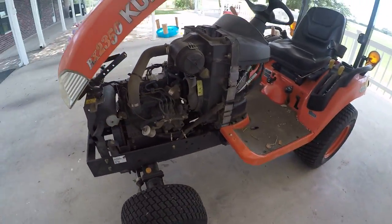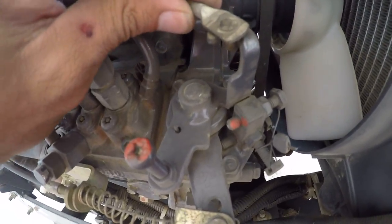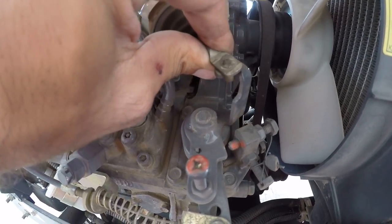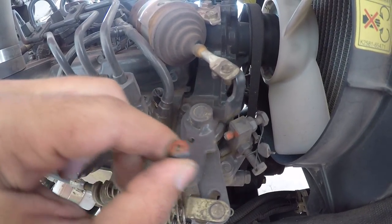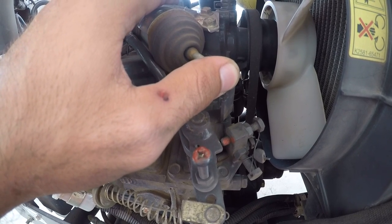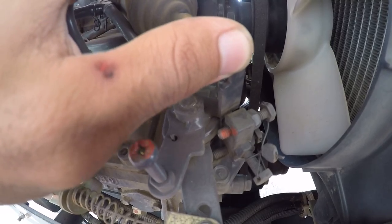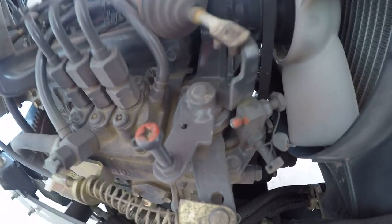Last but not least, there's also a simple fix I found in my research: you've got a little safety plunger right here. Say you were moving forward and got up off the seat, or one of those switches triggered — it pulls this in and cuts your fuel off. What was happening to one gentleman was it was just sticky and there was a little bit of play, so it wasn't opening all the way, and that switch not being right wouldn't allow it to start.